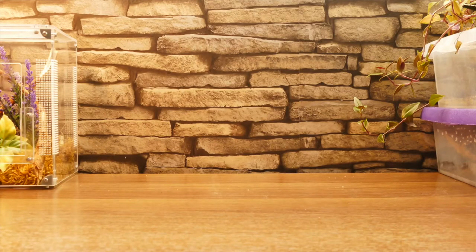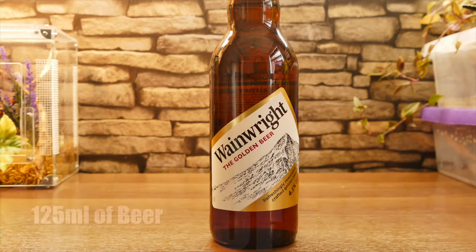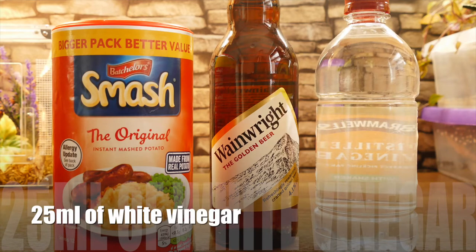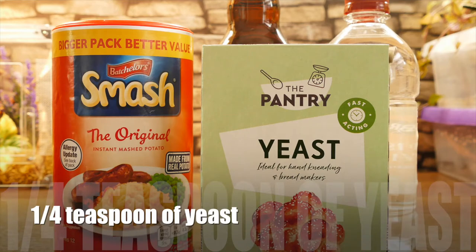Alright folks, so for this recipe you're going to need 125ml of beer, 50g of instant mash, 25ml of white vinegar, and a quarter teaspoon of yeast. This will make enough for two cultures.